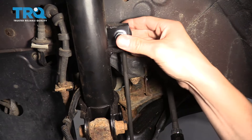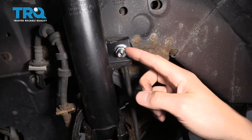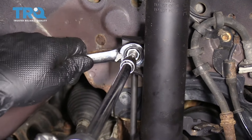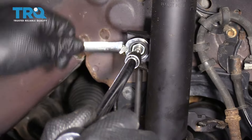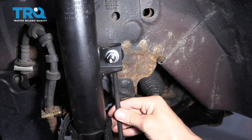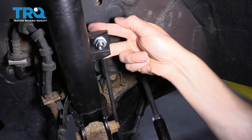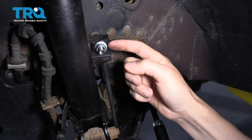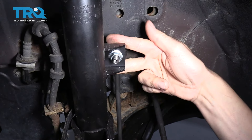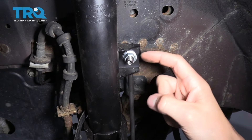The sway bar link has two ends with nuts — one at the bottom where the sway bar connects and one usually on the strut. Right here you can see there's a nut, but inside is where you put an allen head tool to hold the center steady while you turn the nut with a wrench. If you're removing the old sway bar link, you can put locking pliers on the back side to hold it. But you don't want to do that on a new one because you'll damage the boot. When installing the new one, always use the center allen screw to tighten it properly.